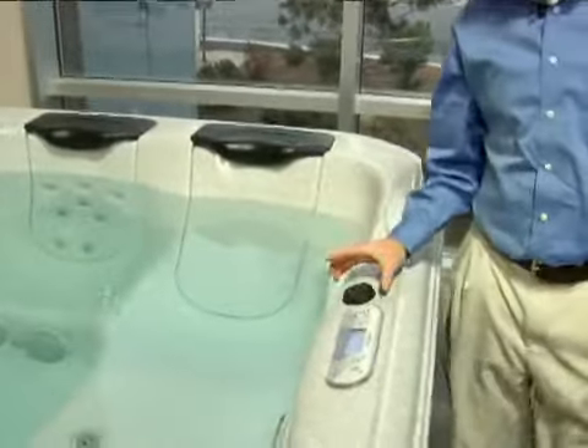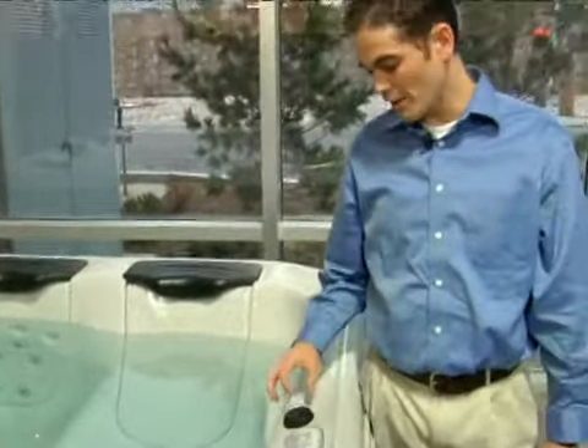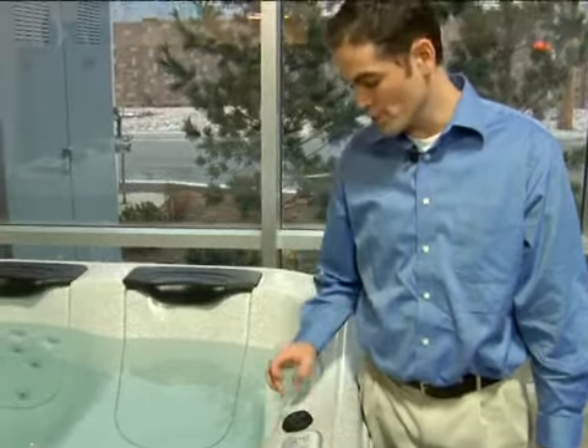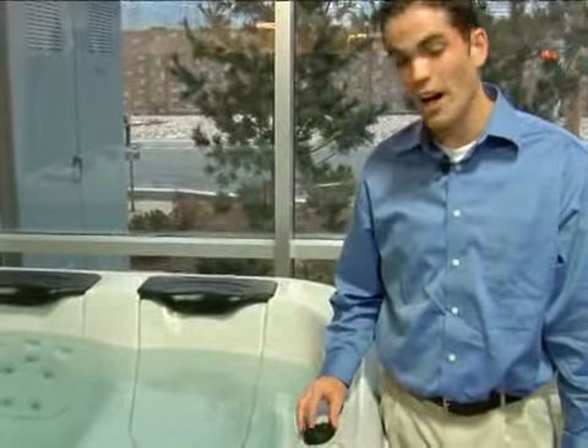In order to control the hot tub from inside the spa, you can simply use this control pad to increase or decrease the volume or turn it on and off. You can also adjust the tracks or the radio station.